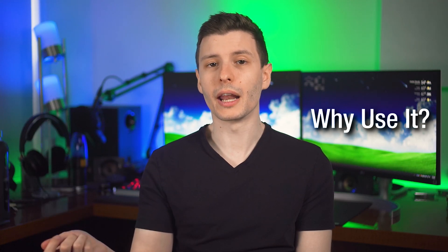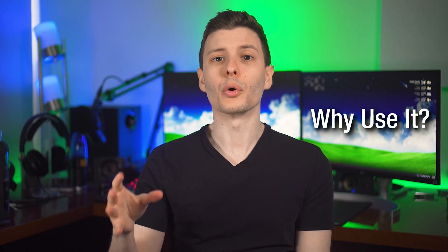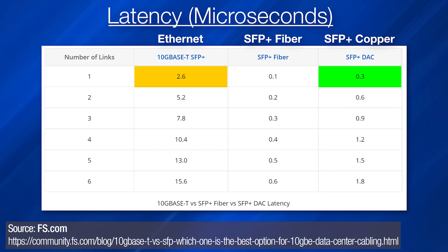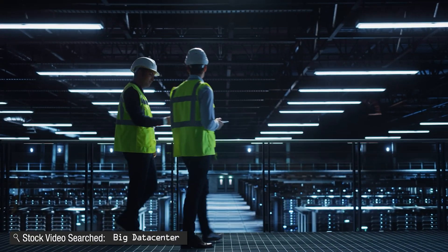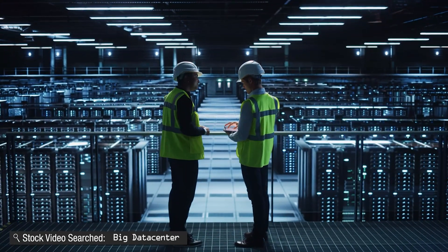As for why you would use an SFP connector instead of an RJ45 connector, even if you're using copper for both, SFP has way lower latency. According to a latency chart measured in microseconds, a copper SFP cable called DAC is about one ninth the latency of RJ45, and a fiber SFP connector is about 126 times lower. For a home user, even though these differences are relatively large, you would never notice — remember, these are in microseconds, not even milliseconds. But for an enterprise data center connecting hundreds or thousands of switches, that latency can definitely matter.